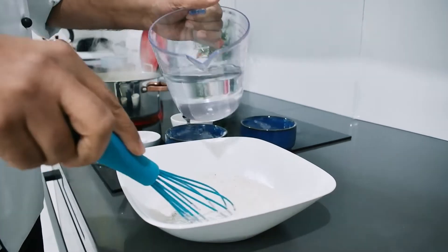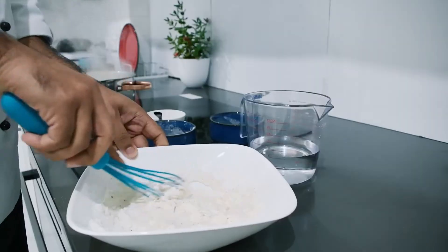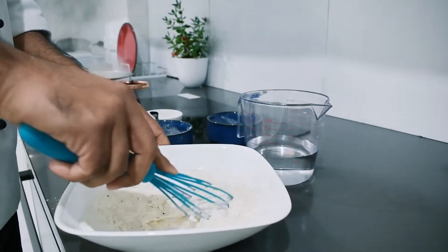1 teaspoon pepper powder. Mix the pepper with 2-3 grams and add the same for a thick batter.